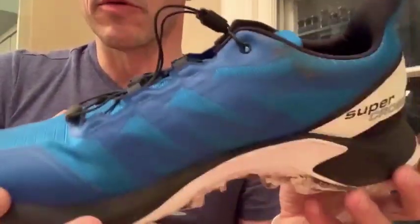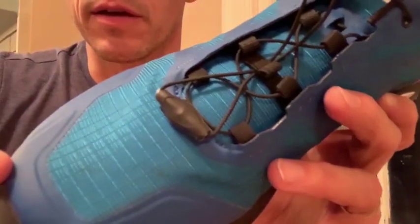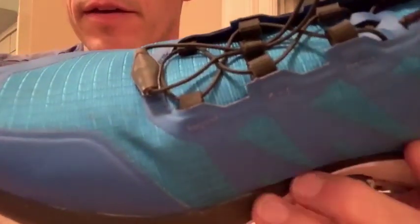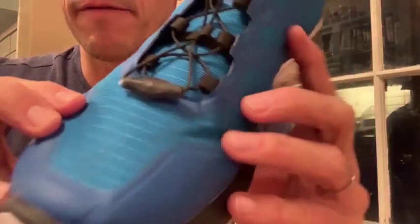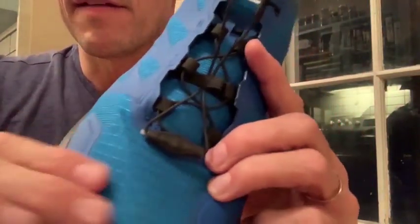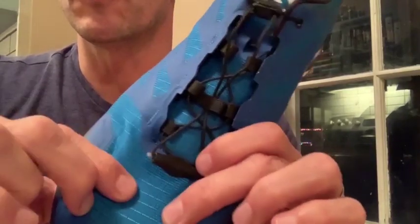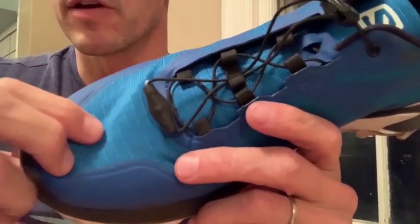The Supercross has a really light, nimble feel to it. Another thing that I thought was really well thought out was the material — it's almost reminiscent of ripstop nylon that you would find on an old backpacking pack or a backcountry tent. I imagine it's going to be very durable, and if it does get punctured or ripped, it's going to resist tearing quite a bit.